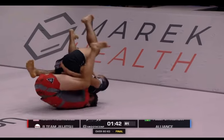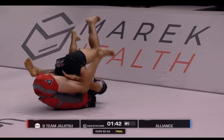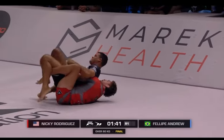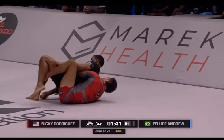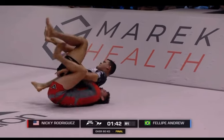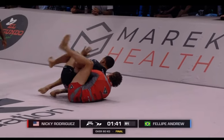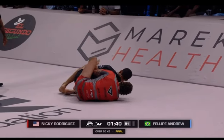As they're flipping over, pay attention to what Felipe is doing with his left arm. Nicky Rod is trying to trap that leg and trap the arm. As they're coming over, Felipe tries to post, keep posting on the leg the entire time. Felipe realizes that his arm is about to get trapped, so he immediately pulls it out. This gives Nicky Rod the ability to swing the left leg over.